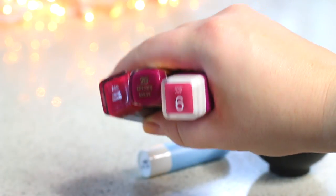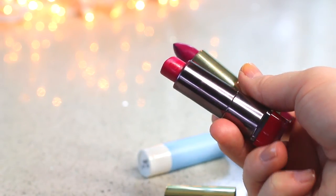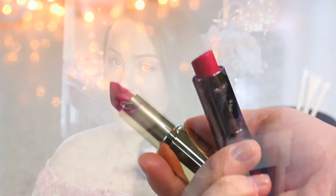First you're just gonna grab some dark lipsticks. I personally chose some dark raspberry colors, but you can make it any dark color you'd like — purple, orange, red, anything will work.